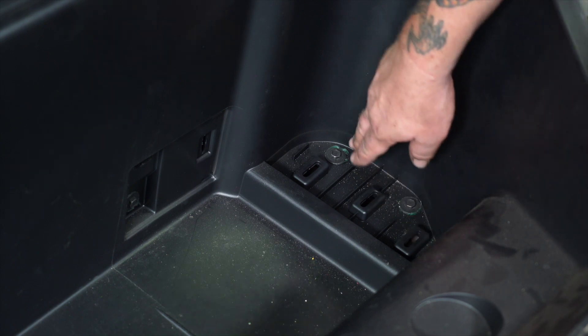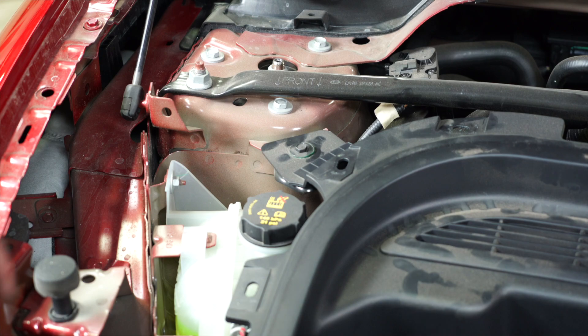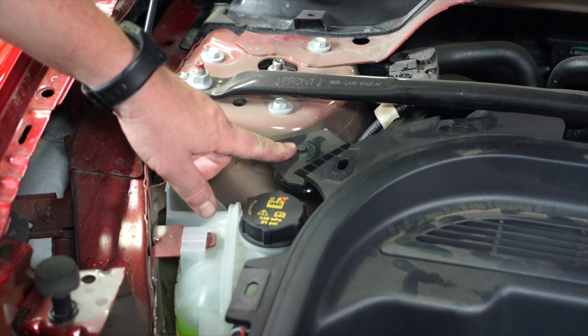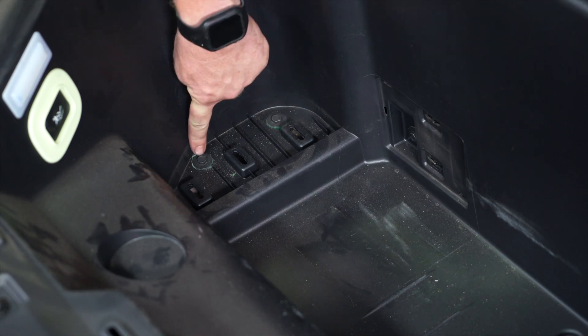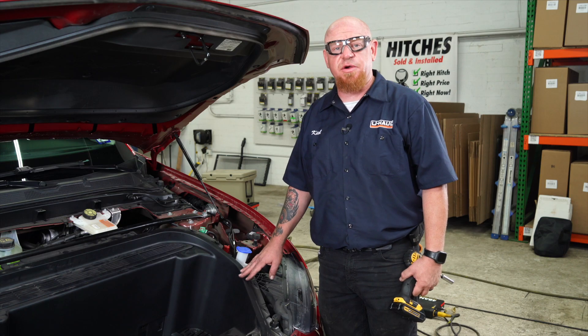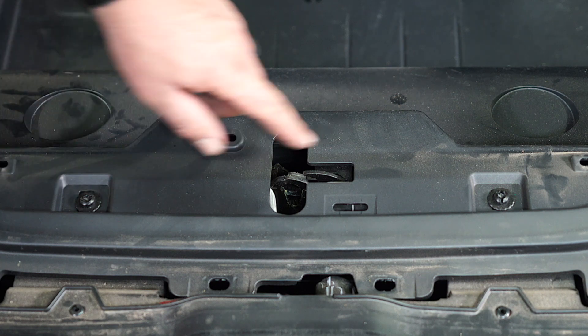We've got bolt one, two, three. The fourth is up top here. Passenger side top is number five. And inside the pan, we've got six, seven, and eight. And two T30 torque bolts here in the very front, which is one and two.